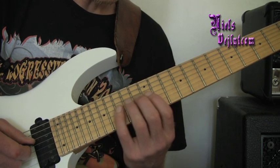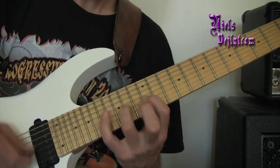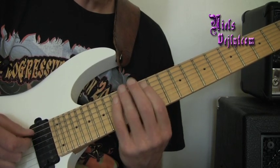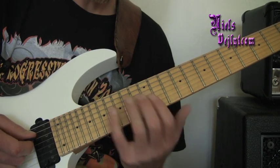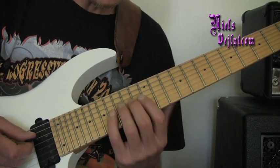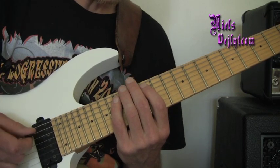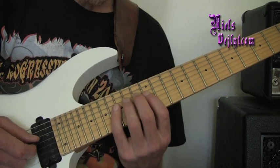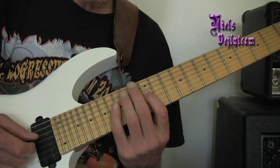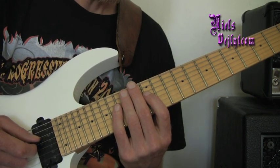So if I'm phrasing here using the alternate picking stuff, then as soon as I connect those with another kind of chop — something like sweep picking licks — then it's much easier to incorporate really cool chops that I wasn't using before.